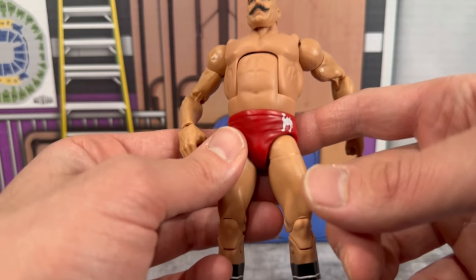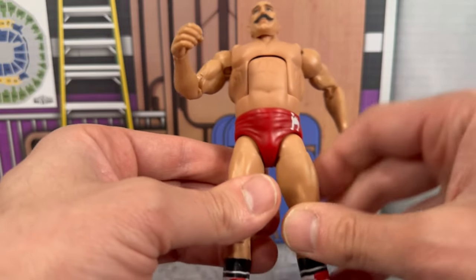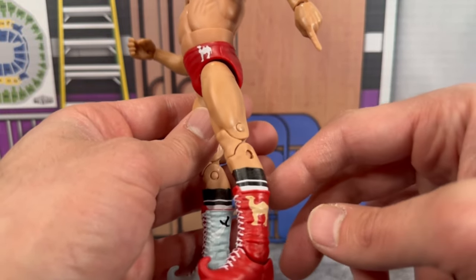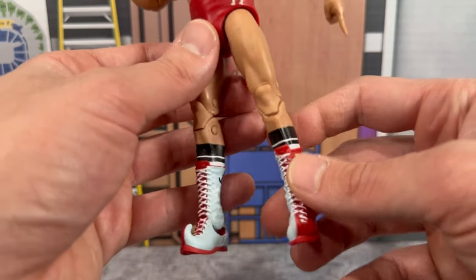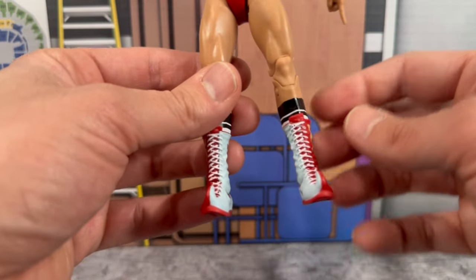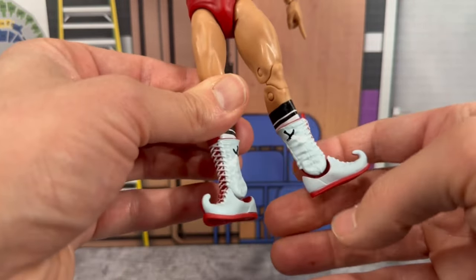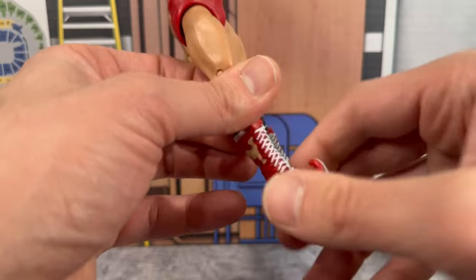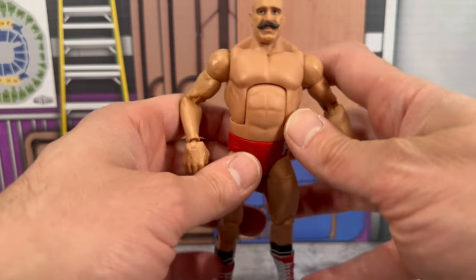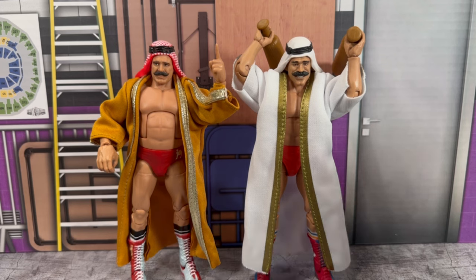I believe his tights were red — the proto image showed them as orange, but I'd lean toward red being accurate. He does have pin legs, which is a little unfortunate — I don't really like that, and a lot of these Legends figures do have them. I wish they were pinless. But his Sheik boots look great — you can see the camels on there with a sword on the inside and kind of a light blue to it, with red on the outside. He has the socks coming out underneath. This just screams Sheik.